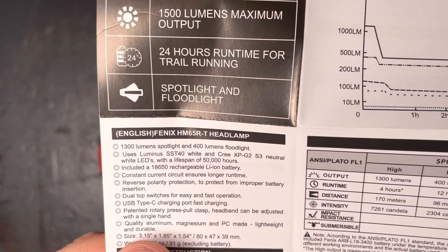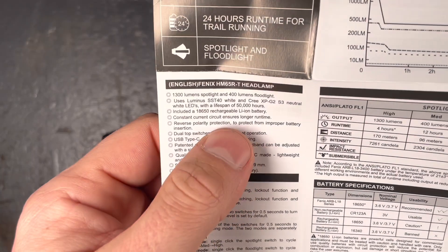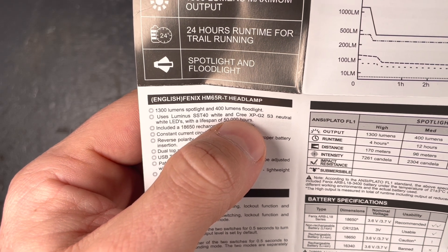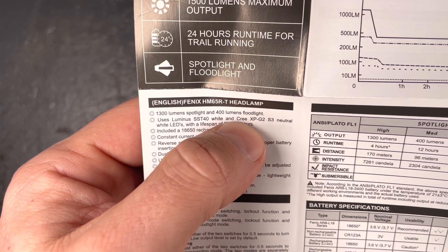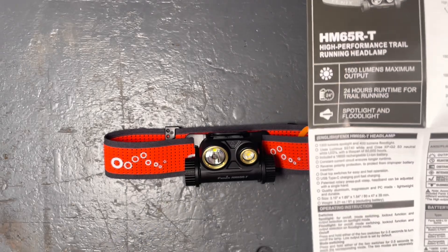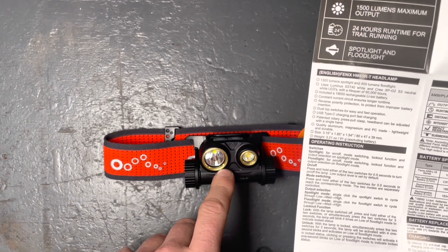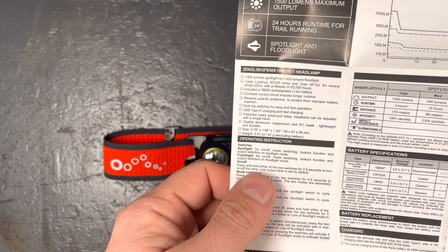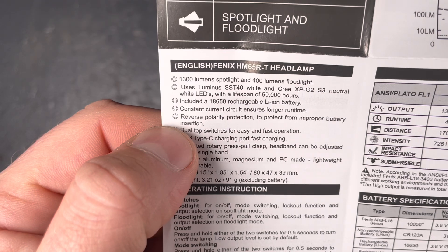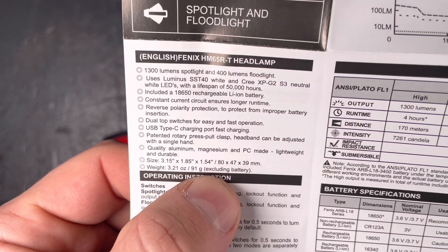Looking at the manual: the cool white LED used in the spotlight is an SST-40, and the neutral white LED used as the floodlight is an XP-G2 S3. I would also like to see neutral white in the spotlight, but combined lights often have one cool and one neutral or warm LED — I'm not sure why manufacturers all do that.